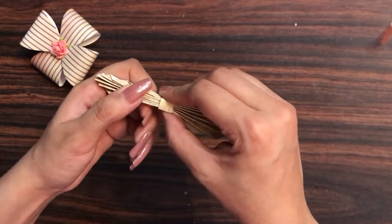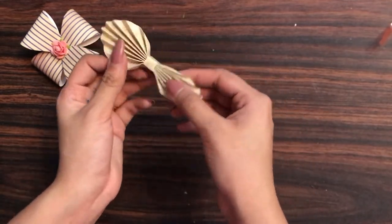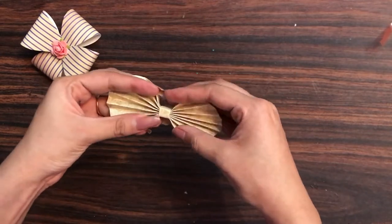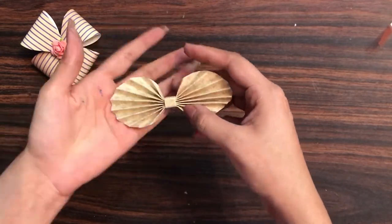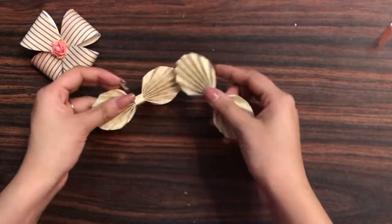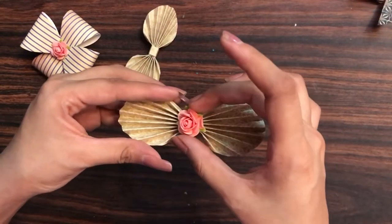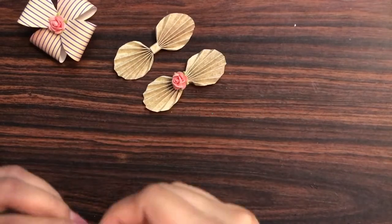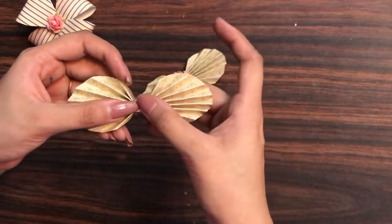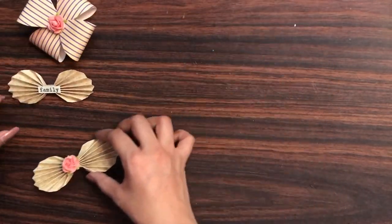I'm making the fan folds come together, holding them up, then adding the leftover piece on the back side. I remove the remaining backing of the red tacky tape and add this piece to secure it. This forms the center part. Now I simply open up both sides to create a beautiful curved-shape bow. For the center, I'll add a mulberry flower on the first one, and a sentiment that says 'family' on the second.